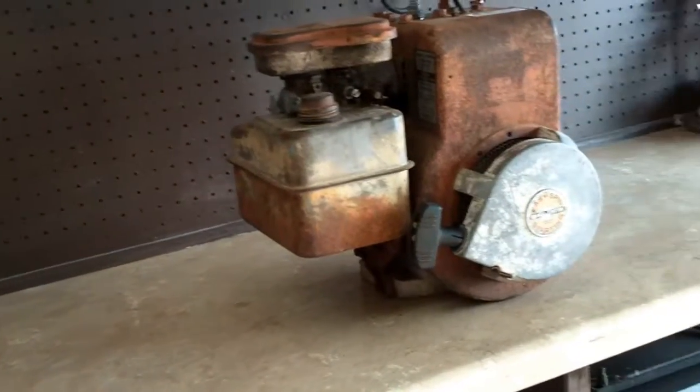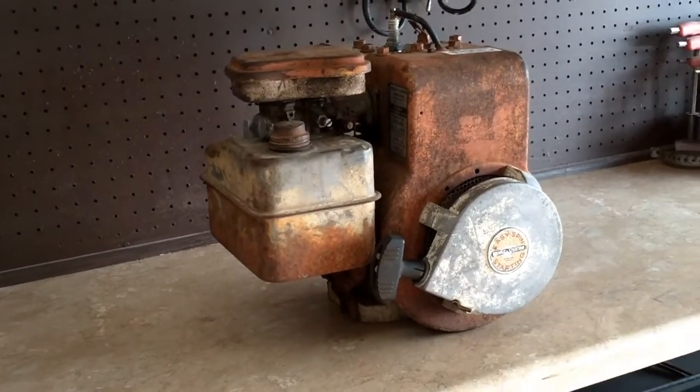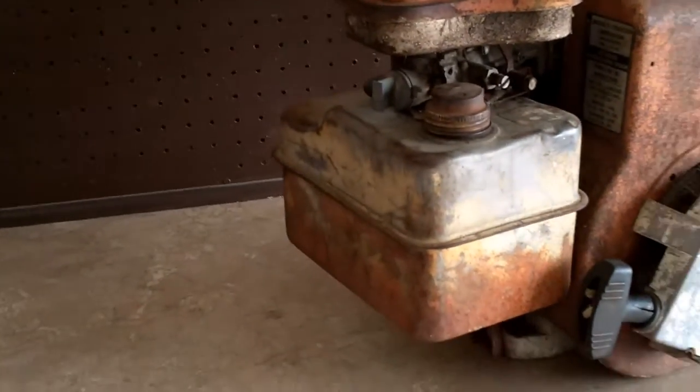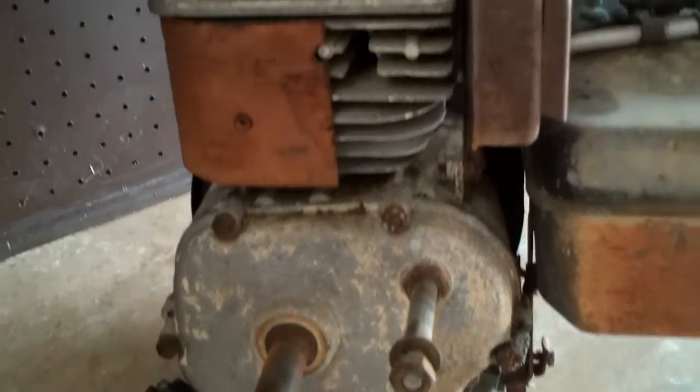Good morning, Mower Medic One. Today is Sunday and we're going to be doing a bolt-by-bolt teardown of a 5 horsepower Briggs & Stratton engine. This one is a model 135200 with a spec of 0100 and the code is a 1967 model, so it's pretty old. We'll start from the top and work our way down and there won't be a single bolt left in it when we're done.